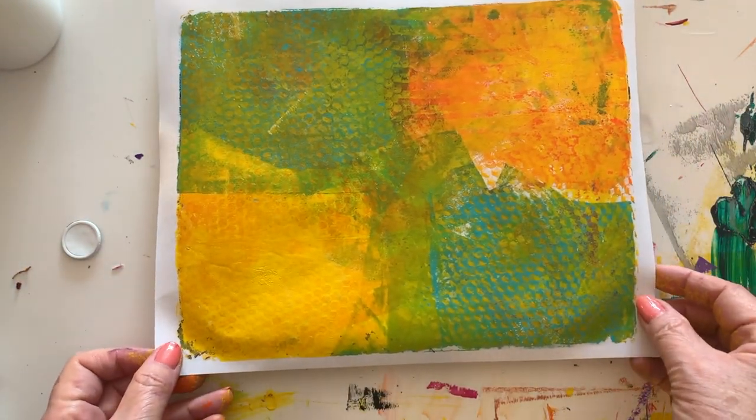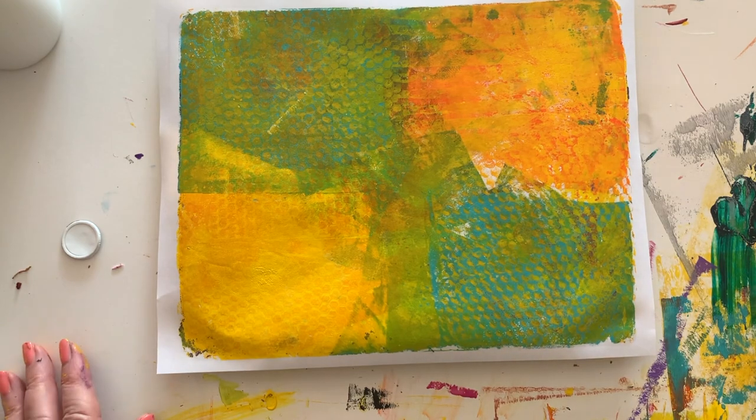And I'm loving it — absolutely loving it. So this was a lot of fun. I enjoy making collage papers. I'm going to do a lot more of these in the future, and then we're going to shoot some videos of me actually creating collage with these papers. Please subscribe to the channel so that you're notified when I make a new video. I hope to see you again soon. Take care, bye-bye!